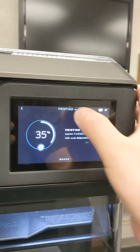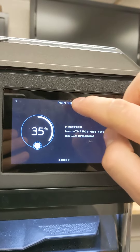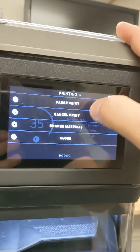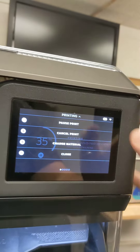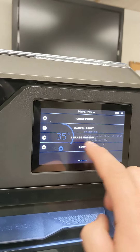There we go. Printing. I'll drop that down — can't drop it down. This is what drives me nuts right here. When I'm trying to pause a print, it takes forever to get out of it, like just touching that top screen there. Come on, dude.